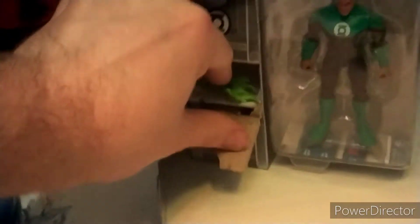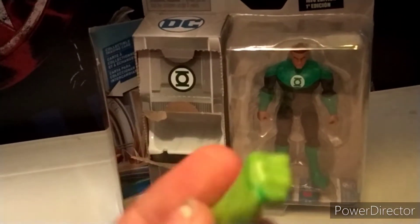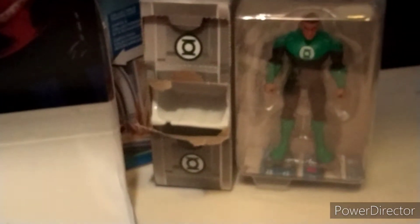That's something I always love about Spin Master — you're guaranteed free accessories. I like that. You get this giant fisted hand which can plug onto him. It has dark green and it looks so cool. Looks like it's one of his constructs, and I absolutely love it.